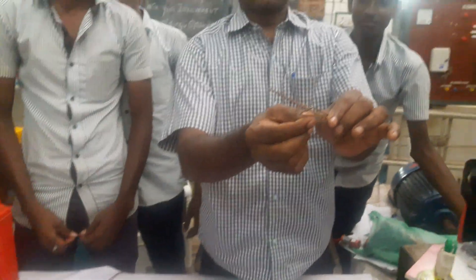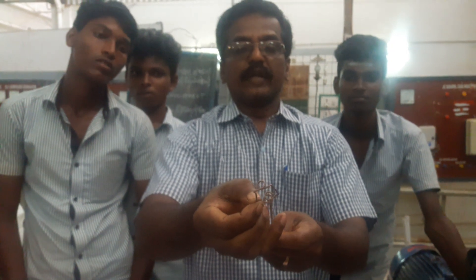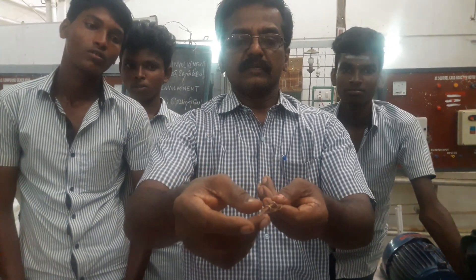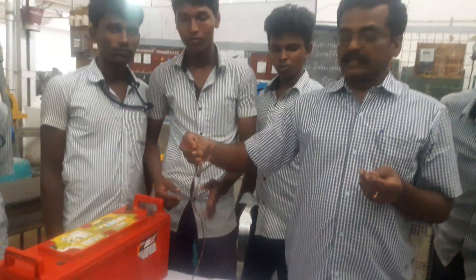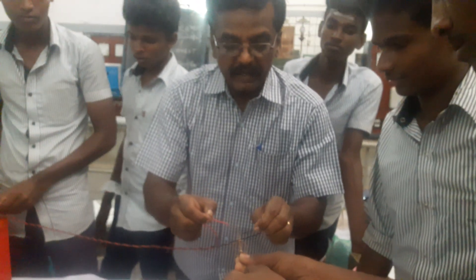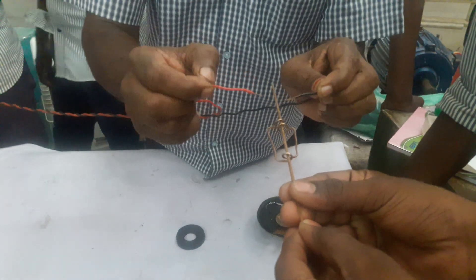We have a special arrangement of conductors. We can use the insulation material. This is a truck battery. We can use the insulation material for the insulation.